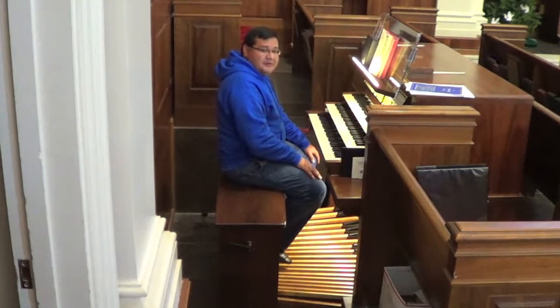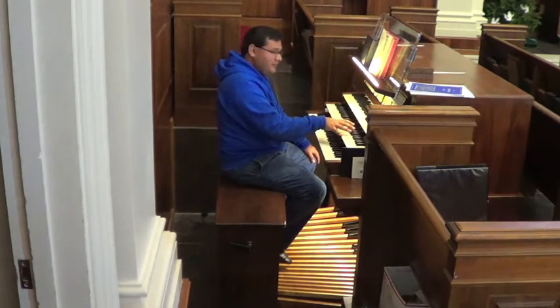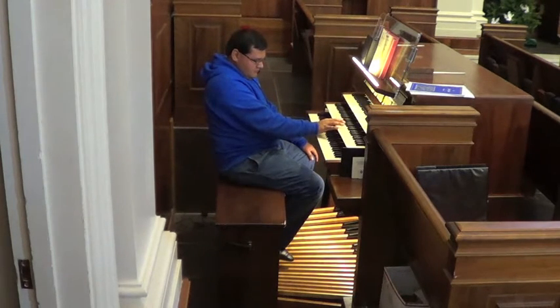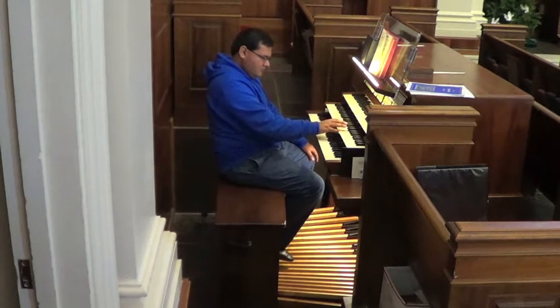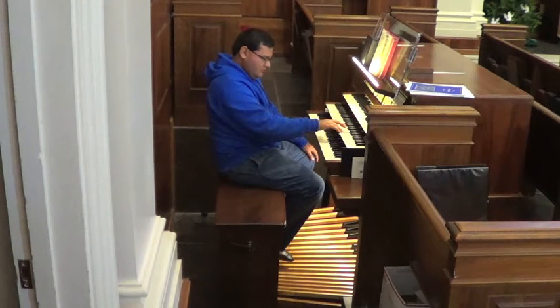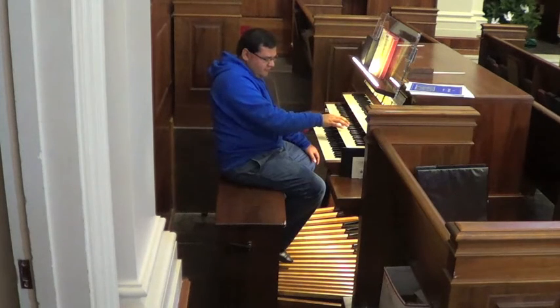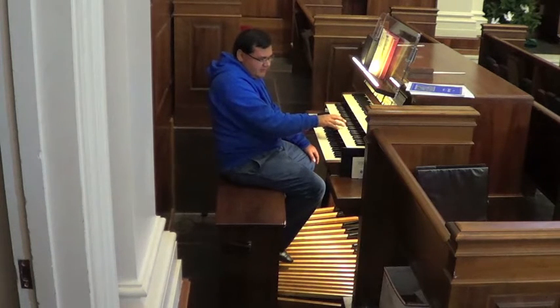We do that because we don't have a sustain pedal that allows us to pick our hand up when we need to. For example, finger substitution would be something like this. That would be the basic idea of finger substitution — notice how I replaced the thumb with another finger before moving on to the next note, and similarly placed one finger over another before moving to the next note.